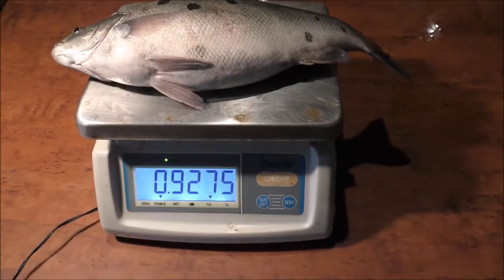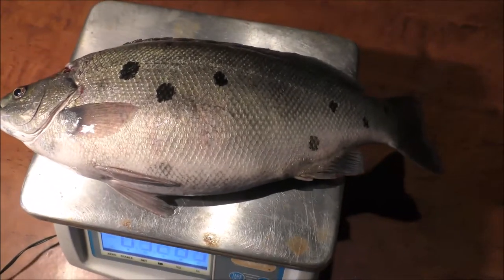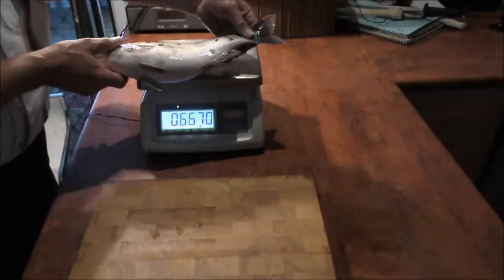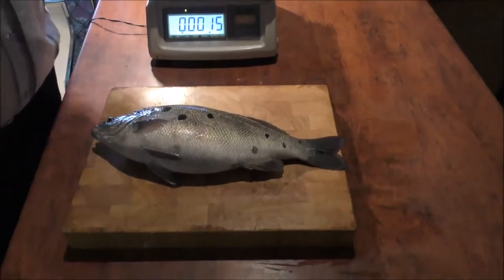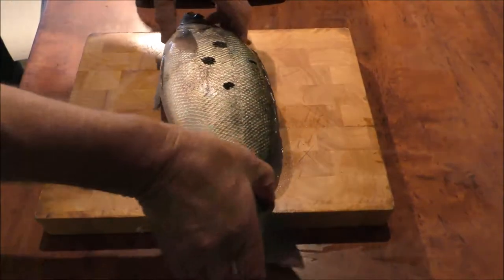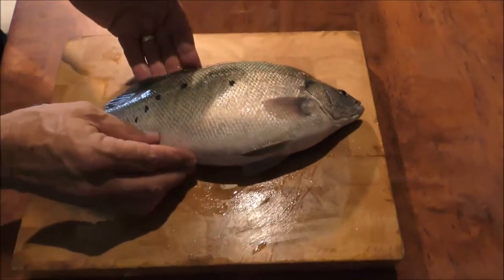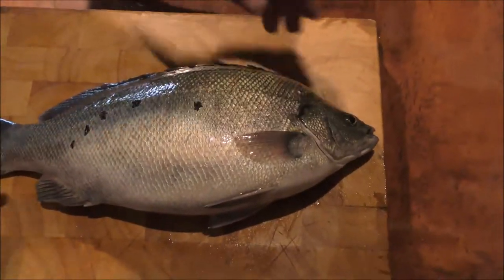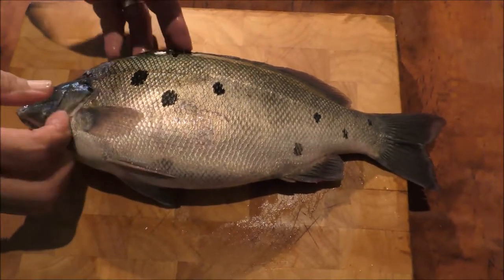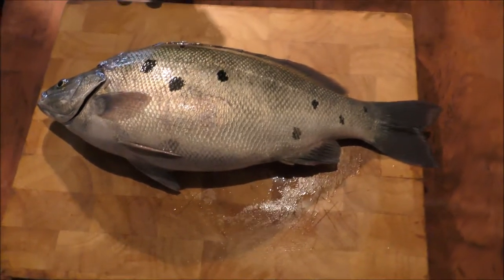Here we have a 900g jade perch. We're going to scale, gill and gut it, and then fillet it. I'll just turn it over so you can see the spots on the other side of the fish — different on each side. Some jade perch don't have any spots, some have lots of spots, but they're always different.